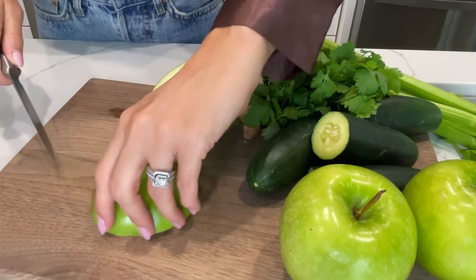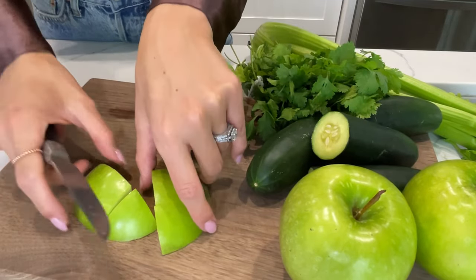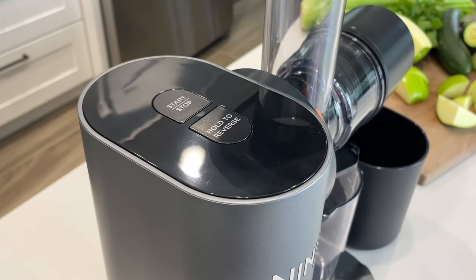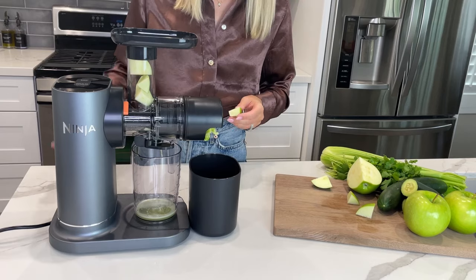Use the freshest and ripest fruits and vegetables and wash them prior to juicing. For best results, cut ingredients in two inch pieces. Make sure the anti-drip lever is open before juicing. With the unit plugged in, press start-stop, then gradually add ingredients to the feed shoot chamber.